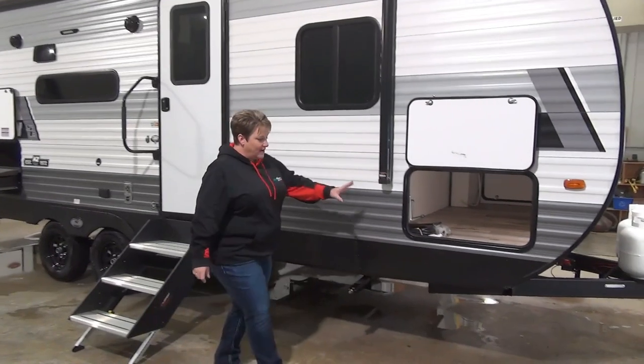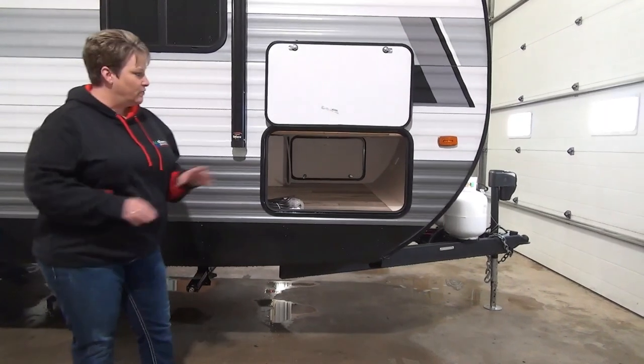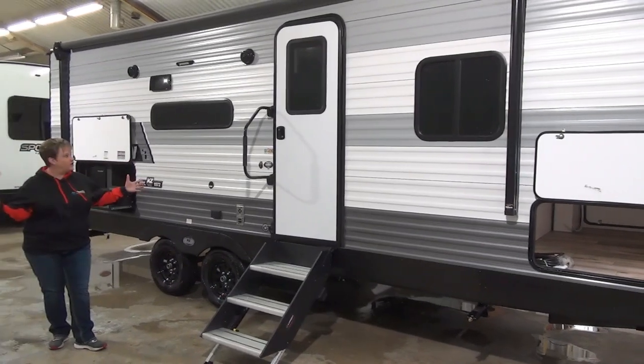At the front here we have your nice full pass-through storage — nice and wide, lots of room for all your goodies there. There's a power awning that spans almost the whole length of the trailer, so you've got lots of shade.